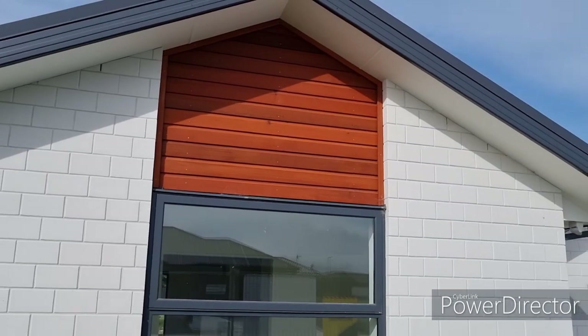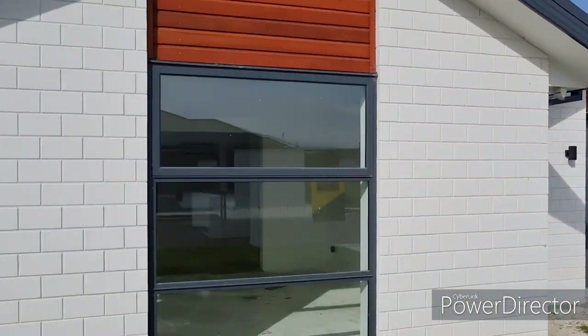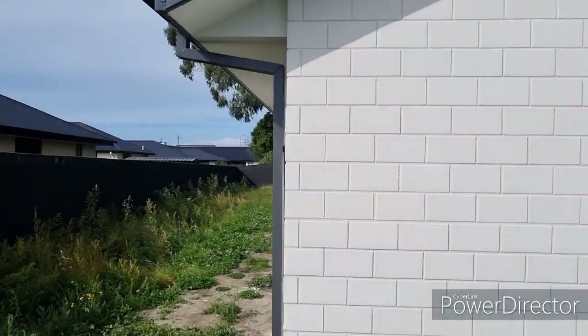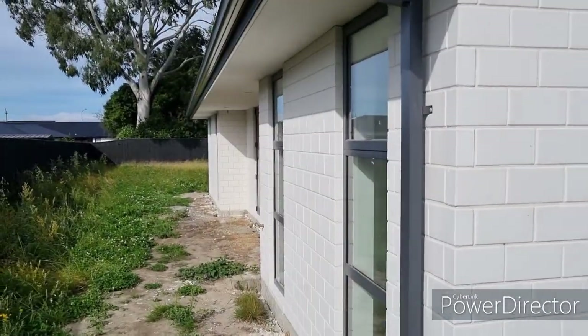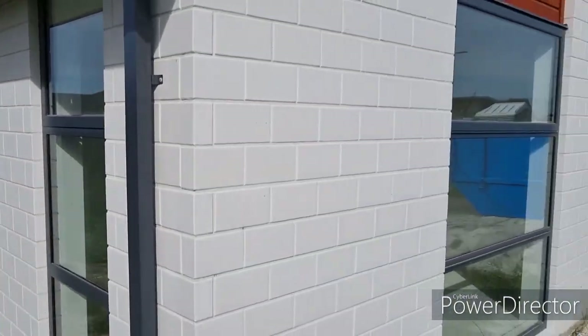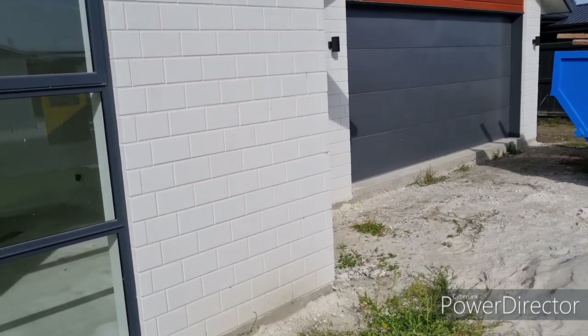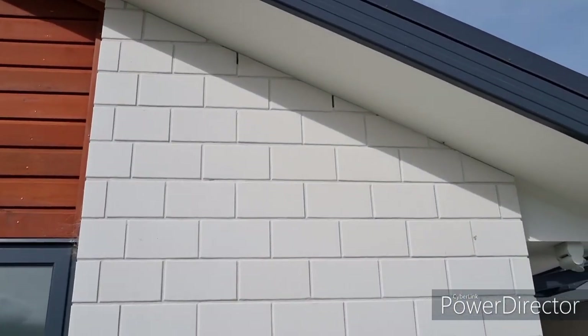Hi guys, it's Mike from Fortified Homes. We're back at Viddeco Park in Lincoln checking up on our build. As you can see, we've got the bricks up, garage door in. Some of the weeds got away on us over here, but it's alright — I think we'll be in with the site scrape in a few weeks. Just a bit about the bricks here.